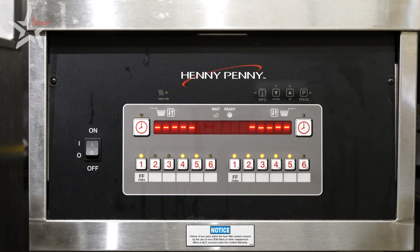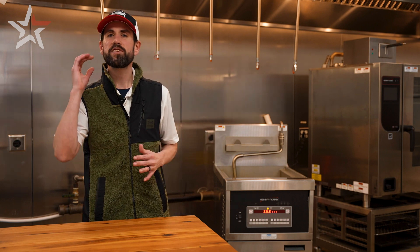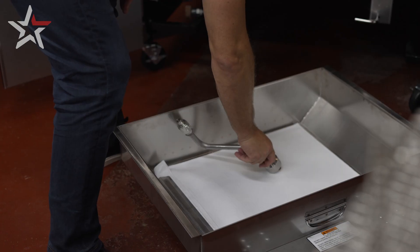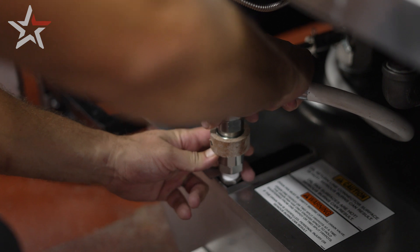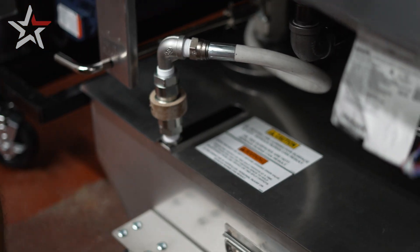Make sure to do this after any heavy rush in your kitchen. For restaurants with an extremely heavy breaded menu, Five Point offers the heavy breading filter kit, which features a thicker filter pad and connection to give you the same quick and efficient filter similar to freezer-to-fryer products.